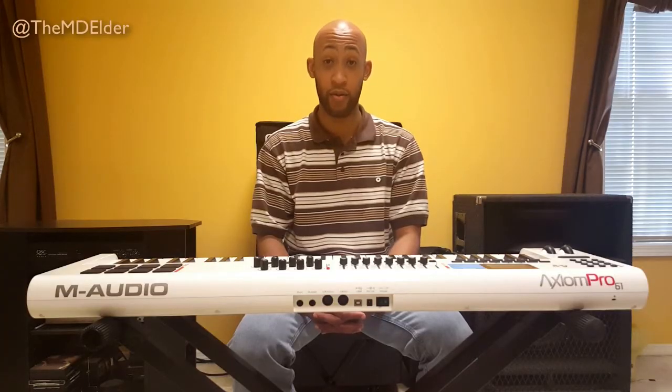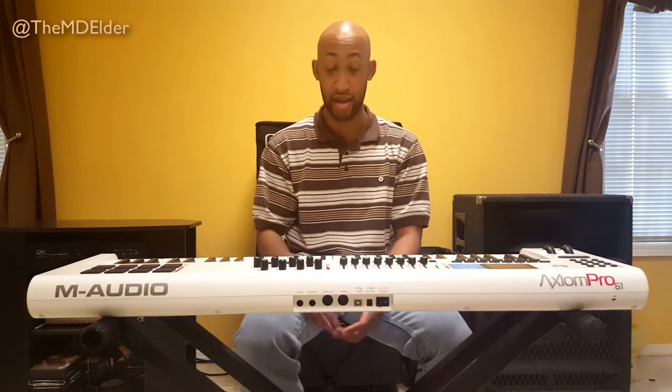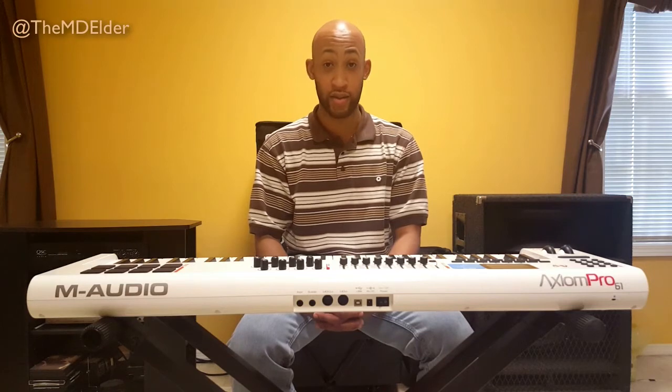So yeah, that's what happened. You want to make sure — at least on the iPhone 5S — that when you're using MK Sensation, you don't have too many sounds selected and you don't hit too many notes while the sustain pedal is held down.